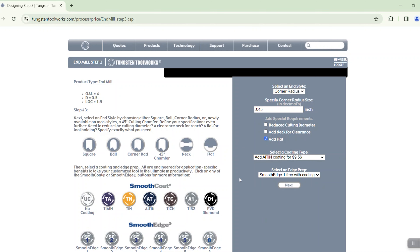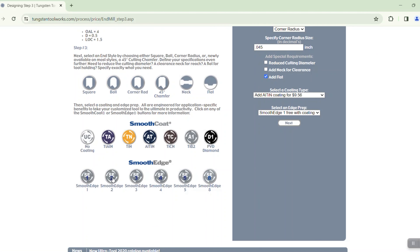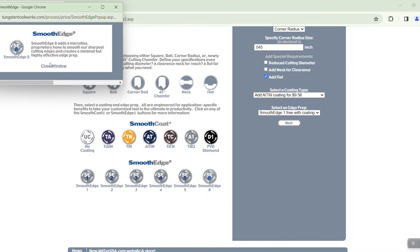We also have some options: if you wanted to add a reduced cutting diameter to make it smaller than a half inch you could do that, if you wanted to add a neck for clearance you could do that, and if you wanted to add a clamping flat, go ahead and put that on there.